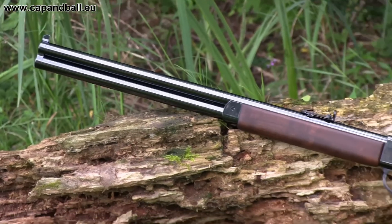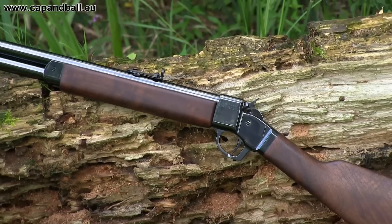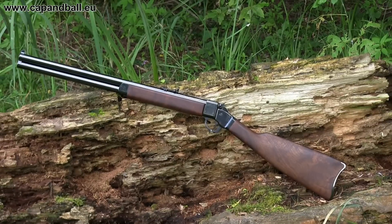The only issue about this rifle is the historical accuracy, which is a non-existent category in this case, as the Great Gun double rifle is not a repro but a modern muzzle loader. But if you are looking for an accurate, quality fun shooter, then this rifle is good value for money.